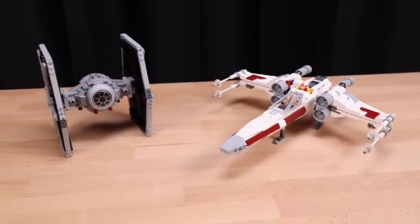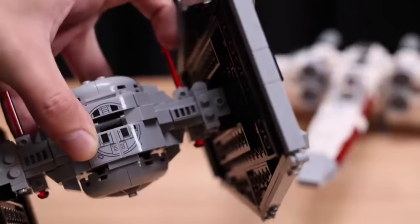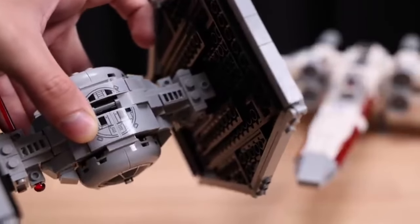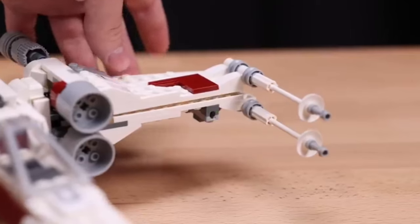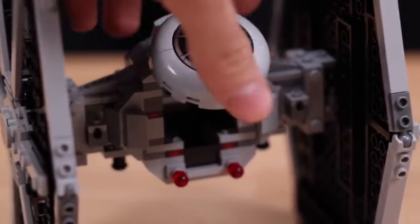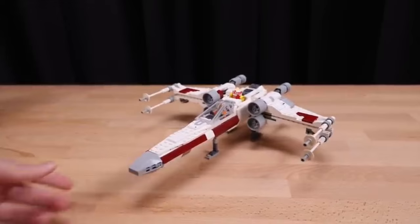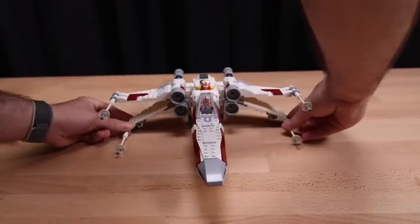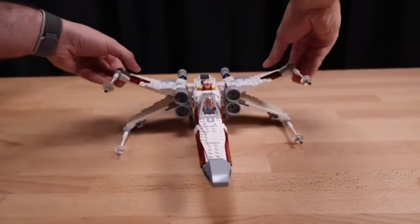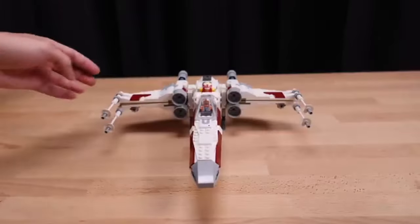In conclusion, the LEGO TIE Fighter and X-Wing mashup set is a triumph of design and imagination. It encapsulates the essence of Star Wars while pushing the boundaries of what a LEGO set can be. For fans of the franchise, this set is a delightful fusion of the dark and light sides of the Force, offering endless possibilities for display and play. Whether you're a rebel at heart or a loyal servant of the Empire, this set is bound to bring joy and excitement to your LEGO collection. Don't miss out on the chance to own this remarkable piece of the Star Wars saga.